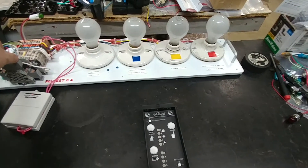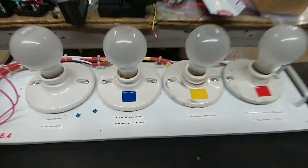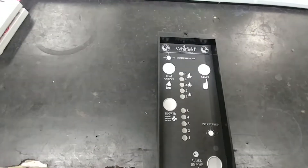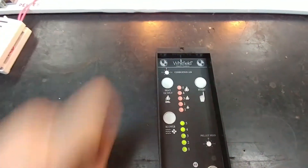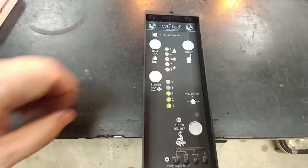I'm going to turn the system on now and we should see the combustion fan and the convection fan simulators come on. Once I press the on button, we see the top lights for heat output and the blower come on momentarily. I press the start button and they all come on for a short second, then go to default number three.